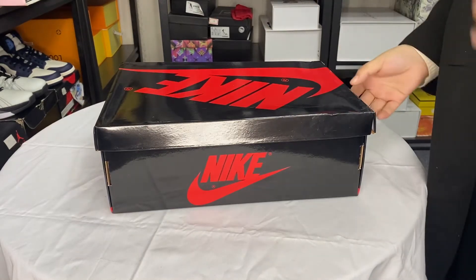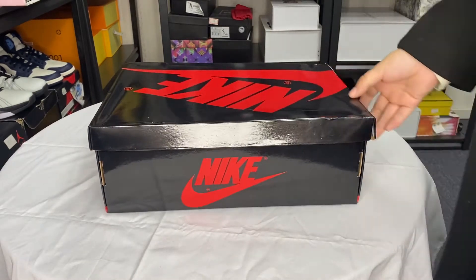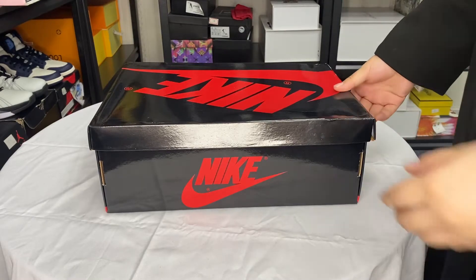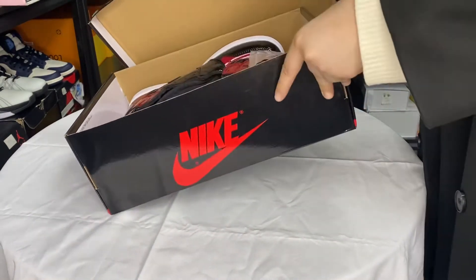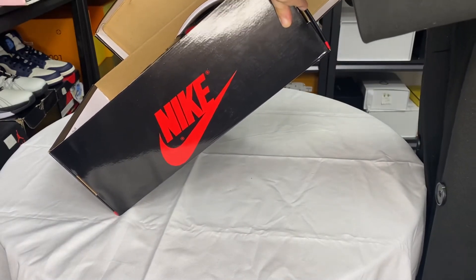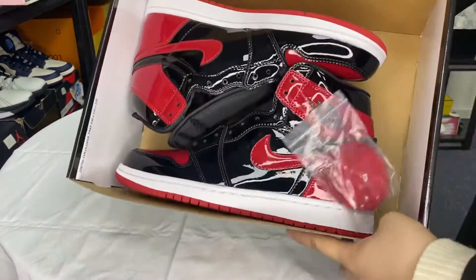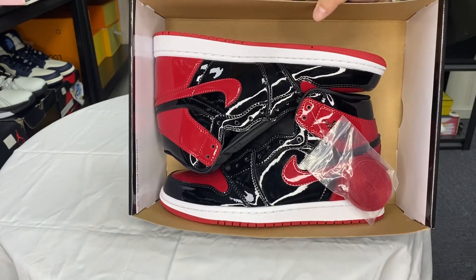Okay, unboxing review — hello, welcome to my channel! Today I will open the box, so let's open together. We can see that this is a golden retro high, and the color is very, very bright.